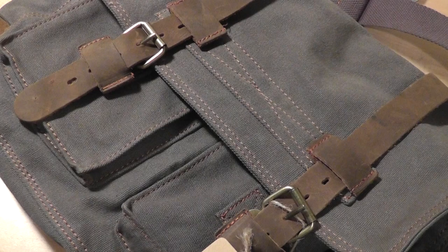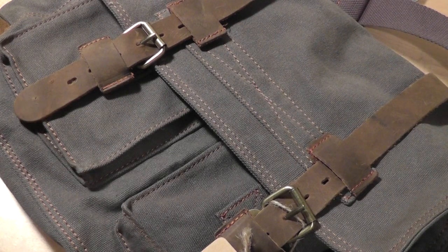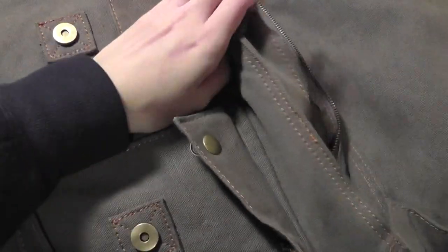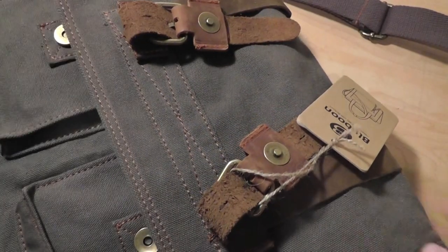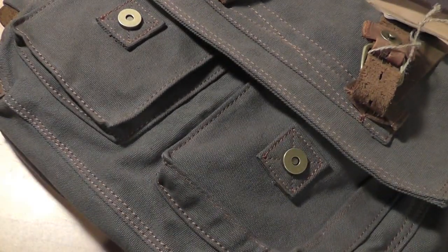Even with a laptop fully inside, we still have room to put in many other accessories — you can see how it's still very much empty. For example, I can slide in something like a journal pretty easily, and you can also take a textbook with you if you're a student.